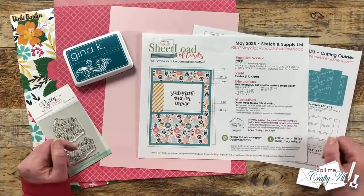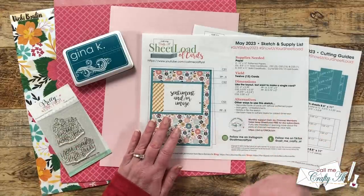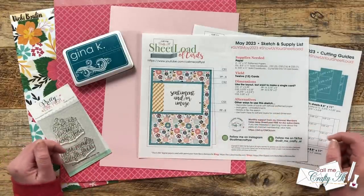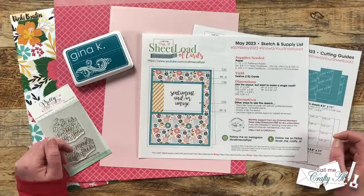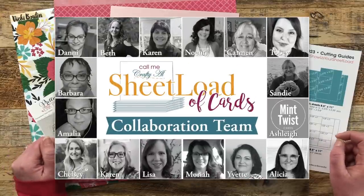Yesterday I shared a look at the brand new Sheet Load of Cards May 2023 and told you how you could download that for free if you're a subscriber to my channel. Today I'm back to show you how I made my first set, and my team of collaborators will also be joining me and sharing their cards.